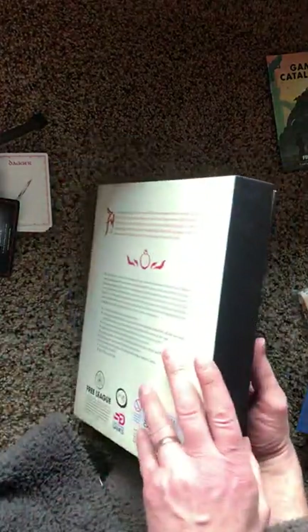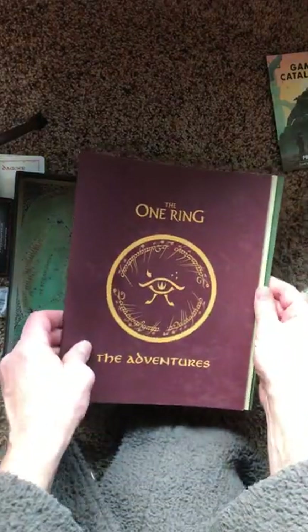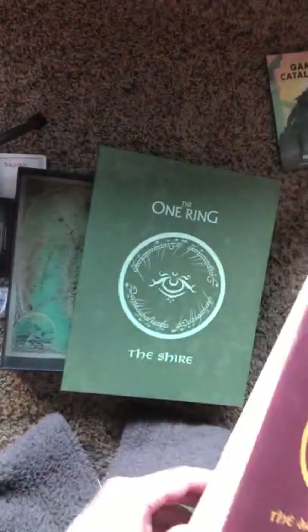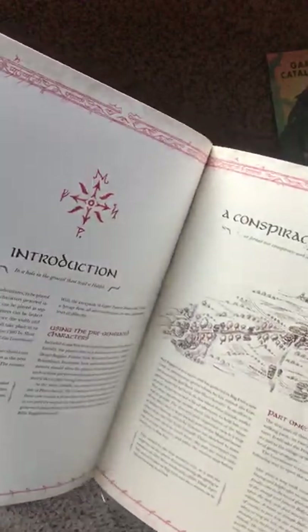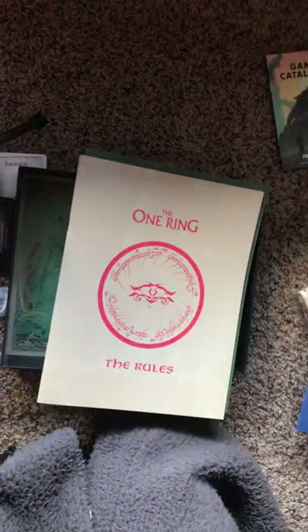Inside the box is a miniature of the map of the Shire — oh, that's just classic. So we have three books here: The Adventures, The Rules, and The Shire. The Conspiracy of the Red Book — this will be the actual adventures that occur in the Shire. So this will be great fun and will provide a nice, ready beginning to our adventures.